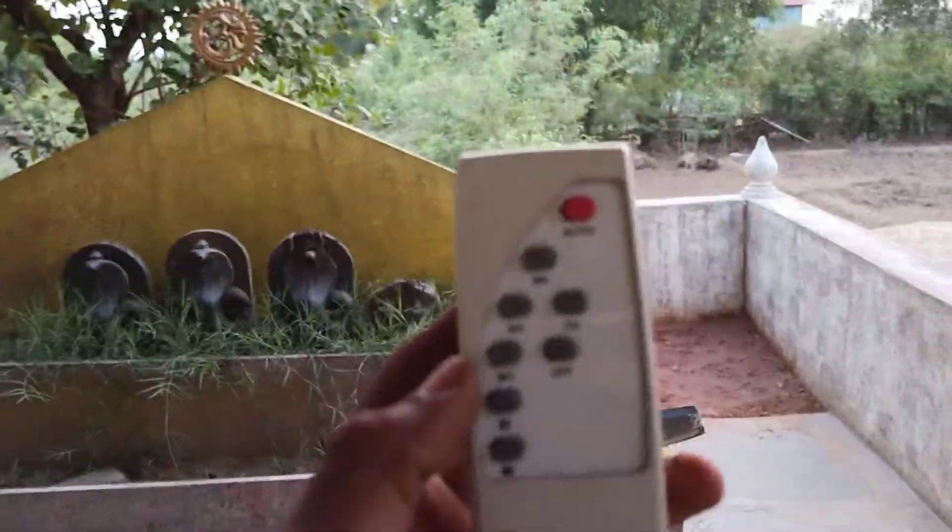The remote option — this is the remote option. You can do the remote option. In the automatic mode it will press on. This is the on option.